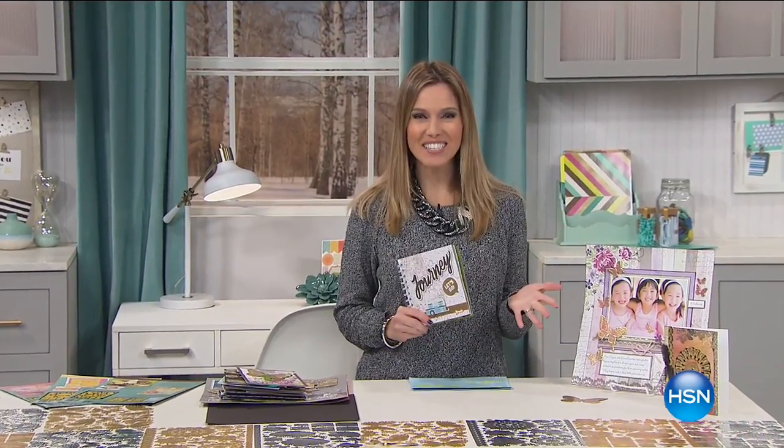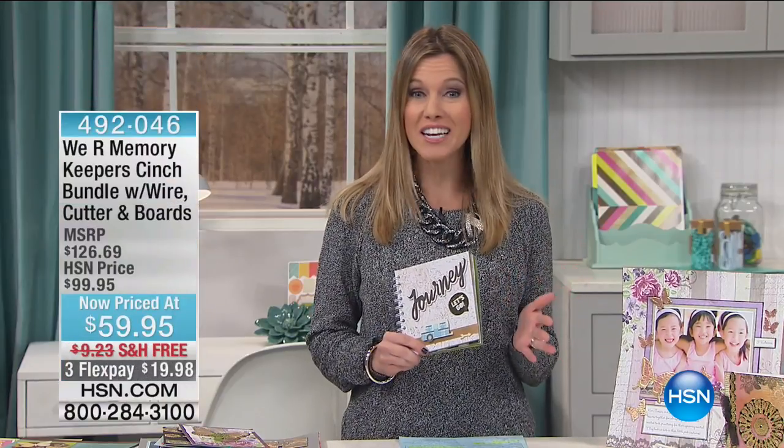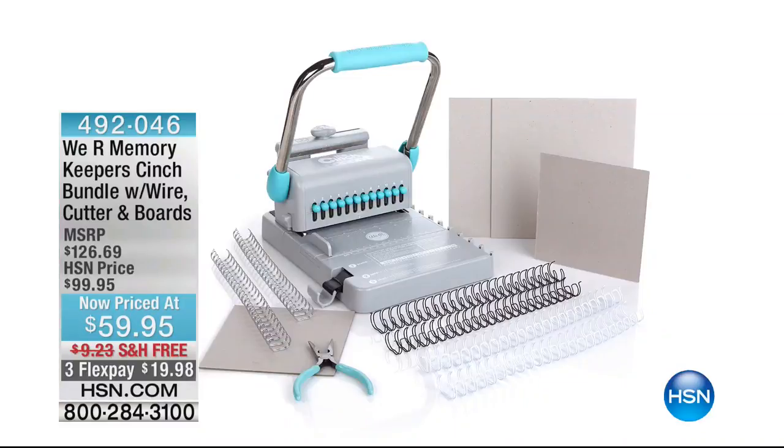Good morning and welcome into HSN. I love the fact that you're joining us for our 24-hour craft event. Maybe you're just joining in — we have so much fun all day long. The fun has just begun for my two hours, so I don't want you to go anywhere, but I'm going to give you a sneak peek of something coming up in about 40 minutes.